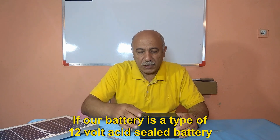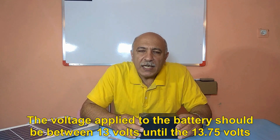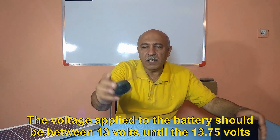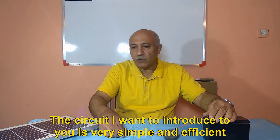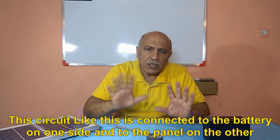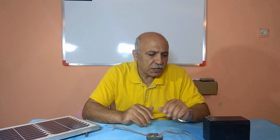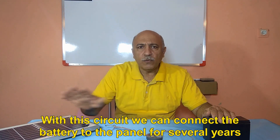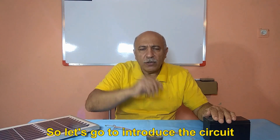If our battery is a 12-volt sealed acid battery, the voltage applied to it should be between 13 volts and 13.75 volts. The circuit I want to introduce to you is very simple and efficient. It is connected to the battery on one side and to the panel on the other, and with this circuit we can connect the battery to the panel for several years.